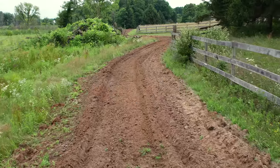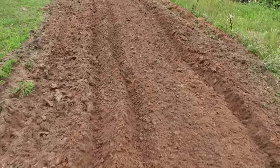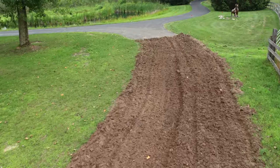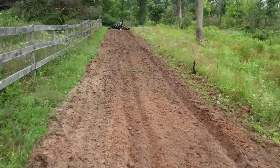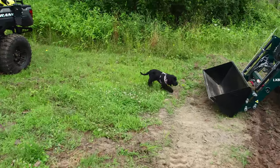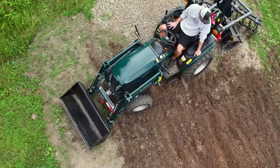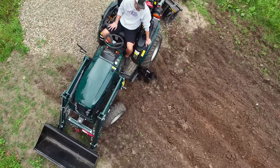We did have this disc in the most aggressive angle — the steepest pitch front and back on those gangs — and did a couple passes. And these results are really, really good. In fact, I wish the field that I was disking in the back for my food plots looked this good, because this is ready to plant right now if I wanted to. Compared to using the tiller on the drive, this disc is a lot faster because you can go a lot quicker. It's going a little bit deeper as well, so it's just a better-suited tool for this kind of application, in my opinion.